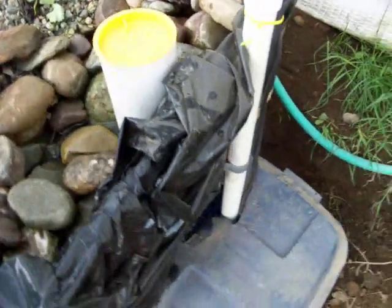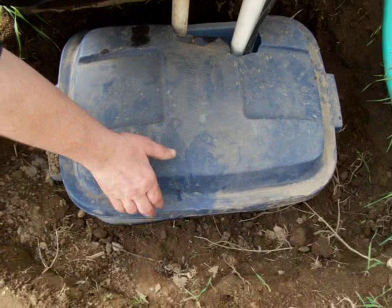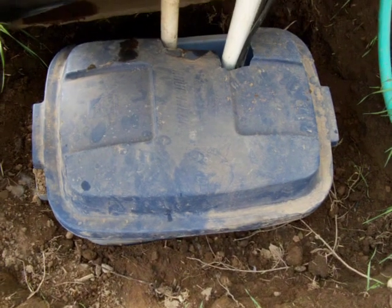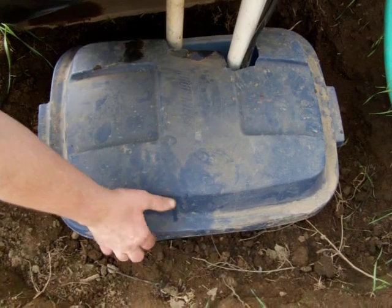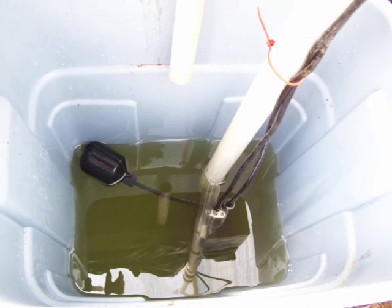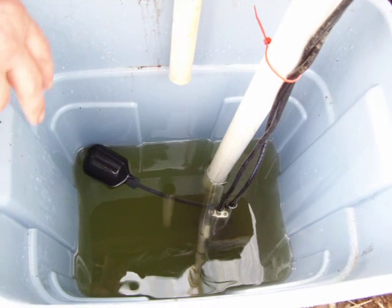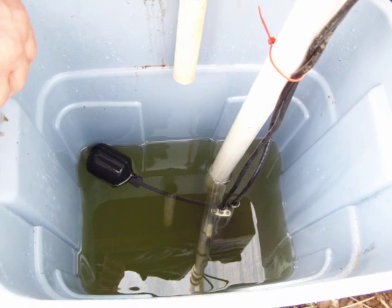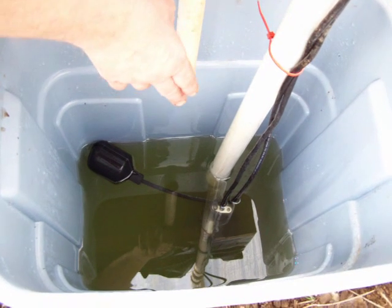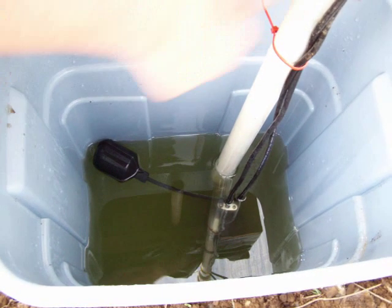Then as the water goes through the grow bed it goes down to our second bell siphon, and from this stand pipe it goes into the only part of the system that's electric. Eventually it will be 12 volts so I can control it with solar or wind, but right now it's on regular household current. This 3-tenths of a horsepower sump pump I picked up at the local Ace Hardware store. At the bottom of this pipe is a check valve that helps keep the water from going back in after it's gone towards the hot tub.